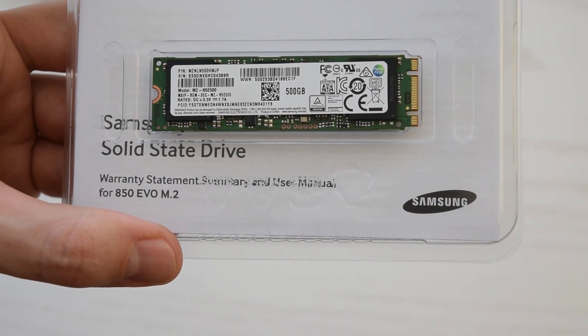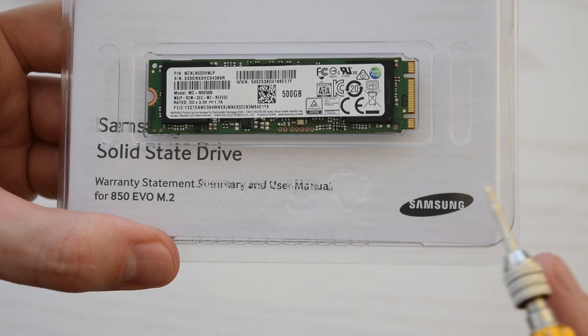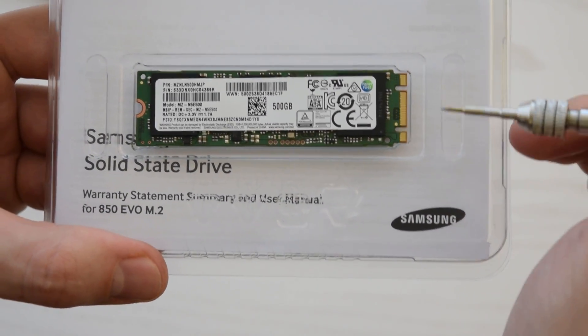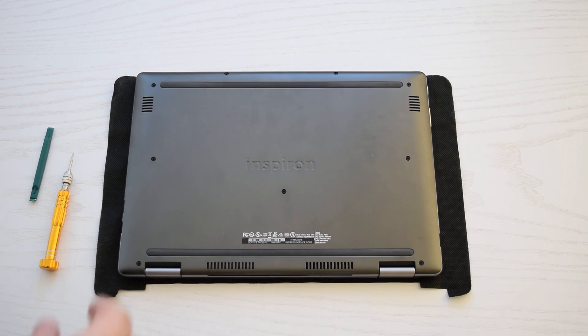M.2 drives also have different dimensions. This one is 2280, which means 22 millimeters wide and 80 millimeters long.